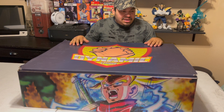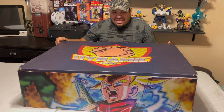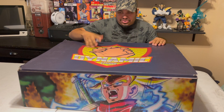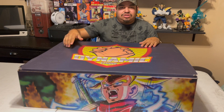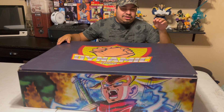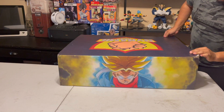It's still sealed. I just want to show you guys real quick from the outside what graphics it has. In the front you can see the Trunks, and then on the left side — let me show you — this is what comes on the left side, the back side, and the right side.